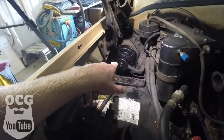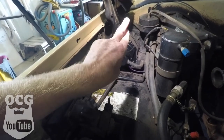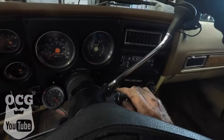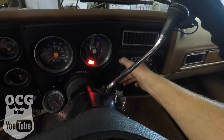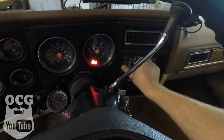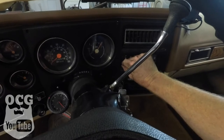The blower motor is installed, everything's hooked up — time to go inside and test it and see if it works, fingers crossed. Seems to be good.